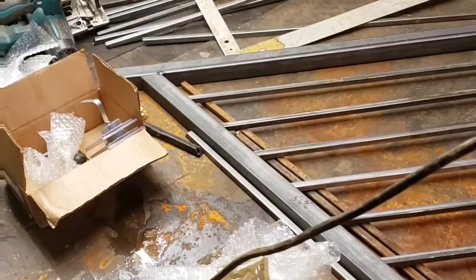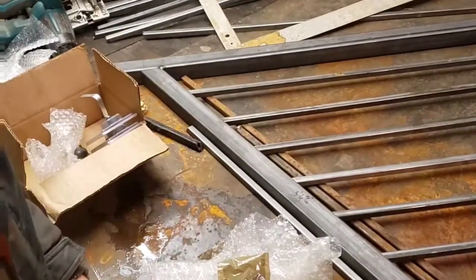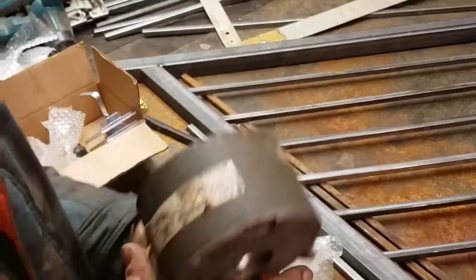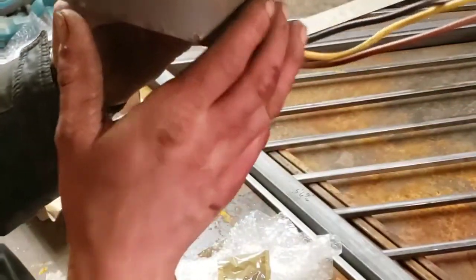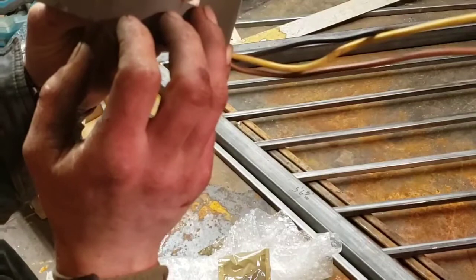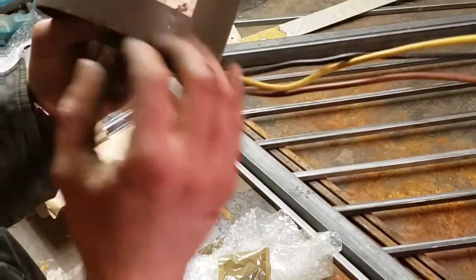I wanted to take a minute before I close this motor up, because I'm getting ready to put the magnets in it. This was an induction motor, I believe from an AC unit. It's a 230-volt, 1/15th horsepower, 50 amps, 60 hertz, 800 RPM.